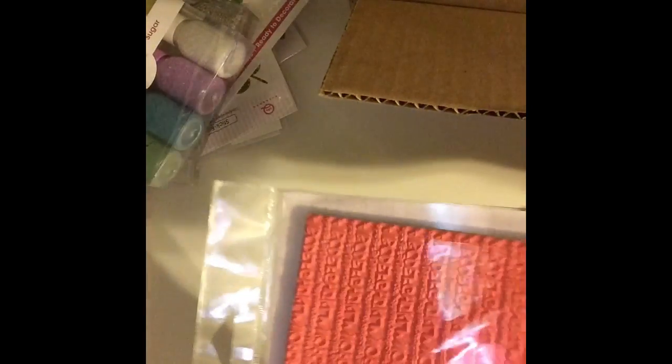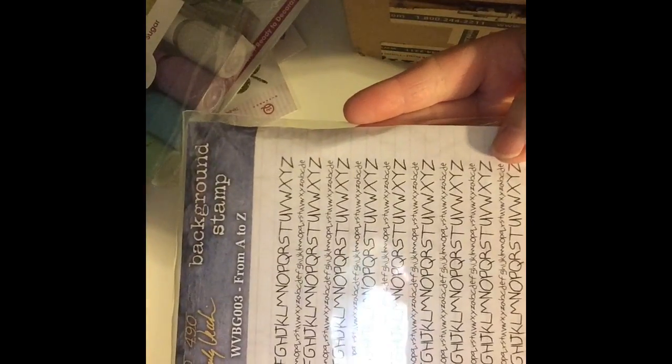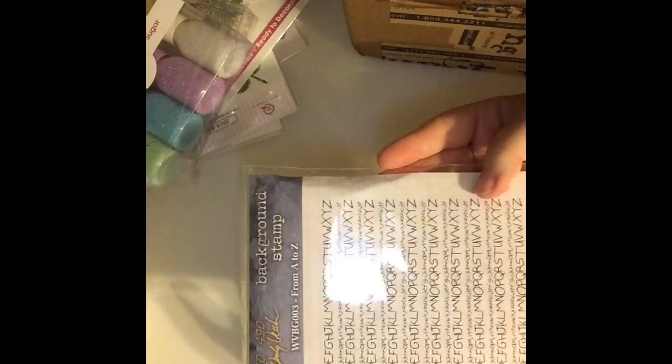I got this background stamp — I know it's not little, I don't know why I keep saying cute little for everything. It's the alphabet one, ABCDEFG, a background stamp. And that's the only stamp I got.